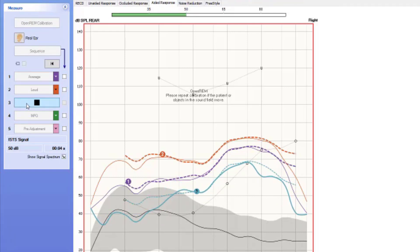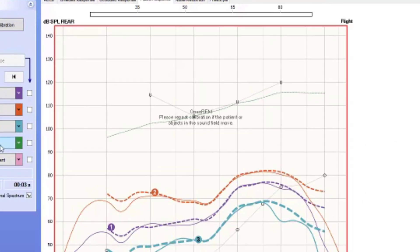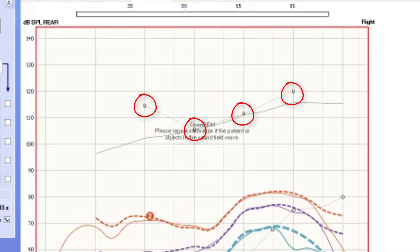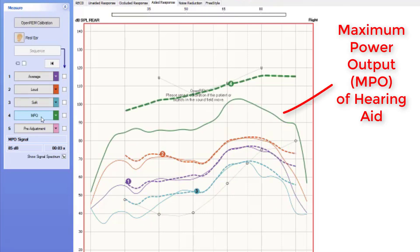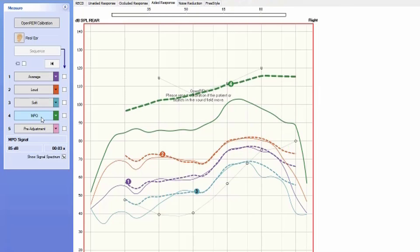Once we get the hearing aids programmed correctly for average, loud, and soft level inputs, we need to consider measuring the maximum power output, or MPO settings, of the hearing aids. We can see the uncomfortable levels that we measured during the audiogram for this patient at the top of the screen. By measuring an 85 dB SPL pure tone sweep across the frequency range, we want to make sure that we limit the MPO of the hearing aid to be below these UCL measures. This will ensure that we are not over amplifying the sound past the patient's comfort levels. I do caution limiting on how much you lower MPO, because you can inadvertently restrict the hearing aid wearer's ability to understand speech in background noise by lowering it too much.